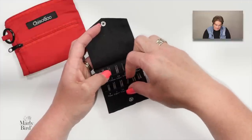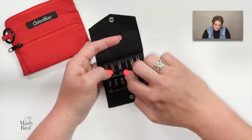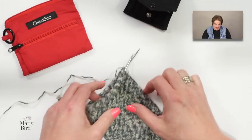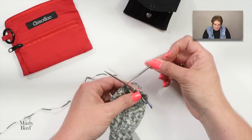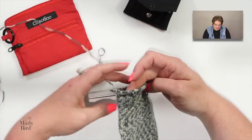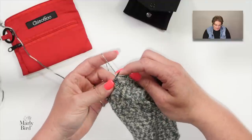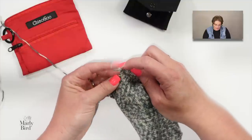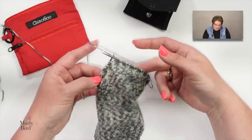With the ChiaoGoo set you can keep both ends short, both ends long, or mix them — one long and one short — to mimic the Cassell needle setup. I've worked up samples with both configurations and find it easier to knit in the round with the longer needle in my right hand. There are different price points, but these are all good options.